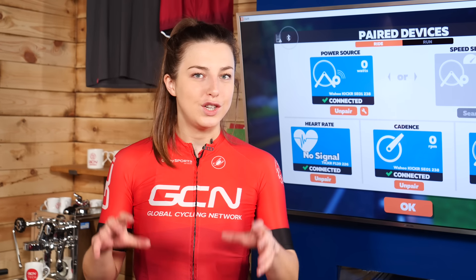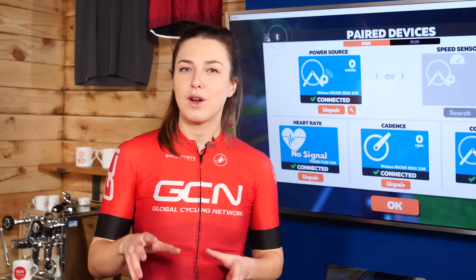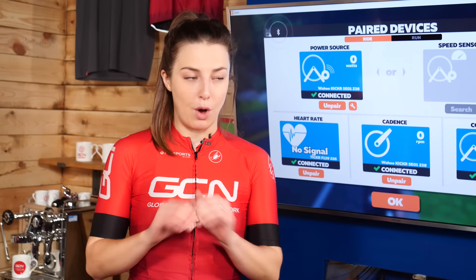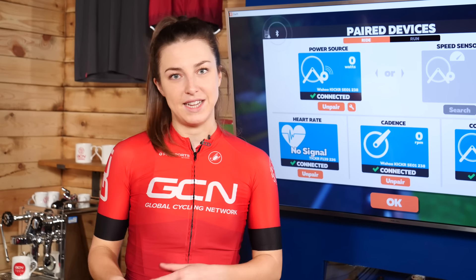It's important that you have a good, strong internet connection when riding on Zwift. This will ensure smooth gameplay and accurate numbers. If you are struggling, try moving your Wi-Fi router closer to your setup. If you're struggling to connect any of your devices, have a look around the room and turn off any non-essential Bluetooth items and move them away. Last but not least, make sure your firmware is all up to date.